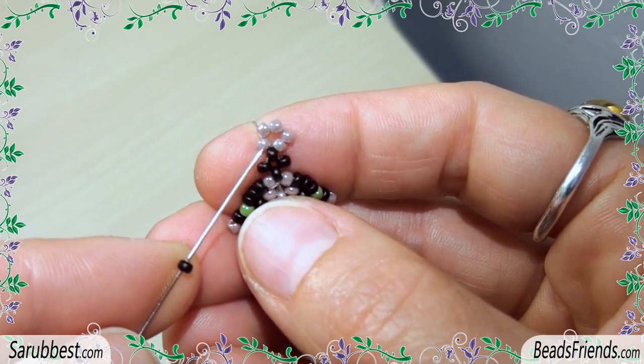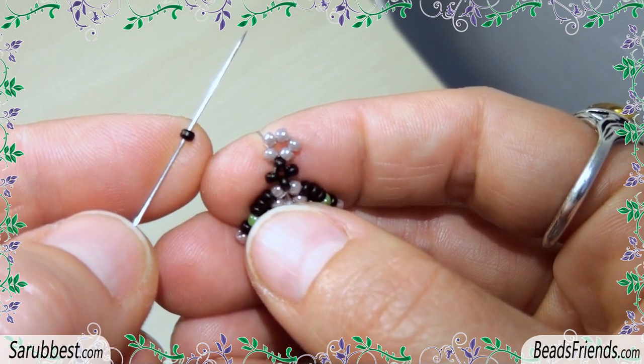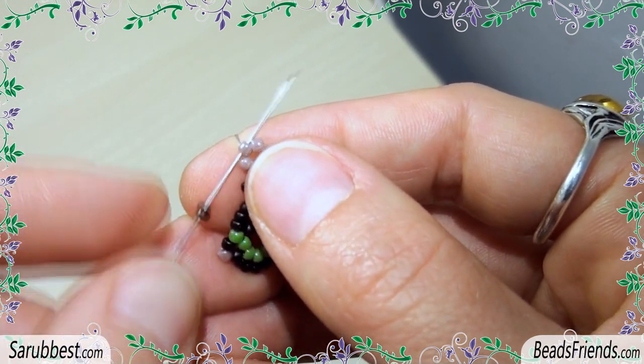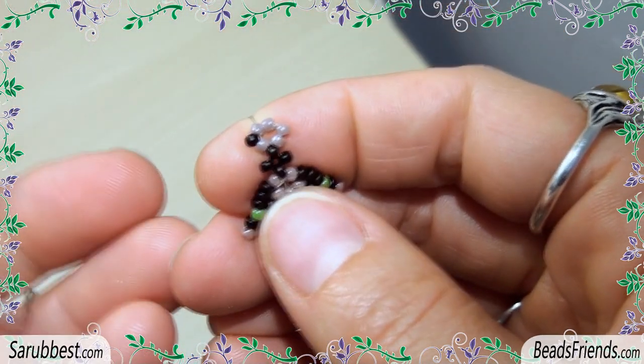Go outside from this bead just after the black bead. Then pick up one black seed bead and sew through the next violet bead. Repeat this step three more times until the end of the round.